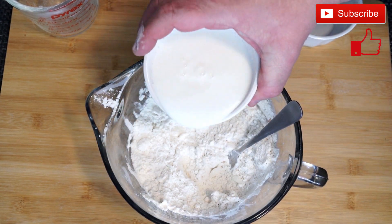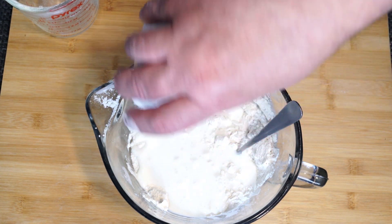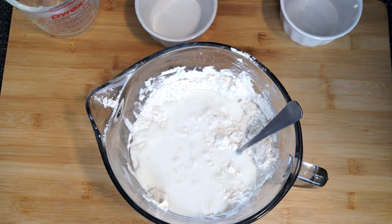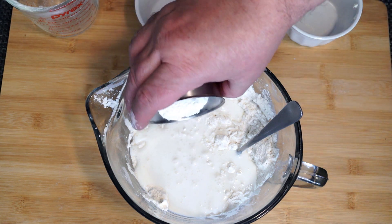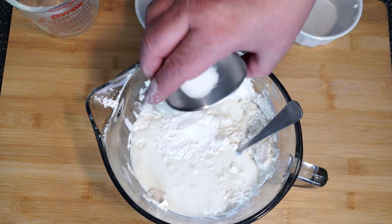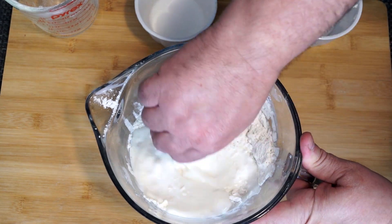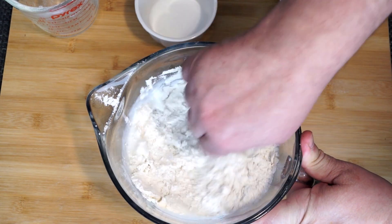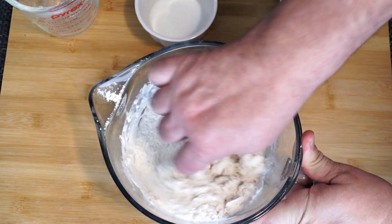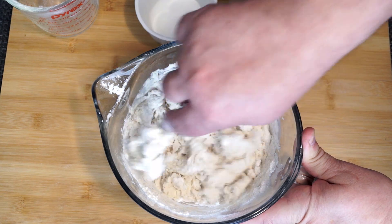Now we're going to add one cup of buttermilk, because this is going to give these biscuits a great taste. Once we get that in there, add one tablespoon of baking powder, a half a teaspoon of baking soda, three quarters teaspoon of salt, and a half a teaspoon of sugar. Once all of this is in, stir and mix it up. Keep going with your fork, work the sides, pull everything from the bottom and keep going.